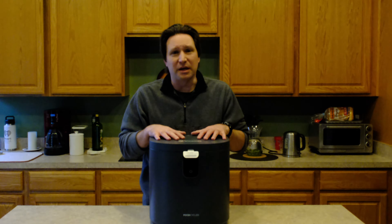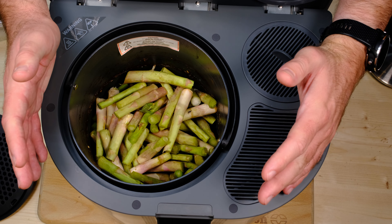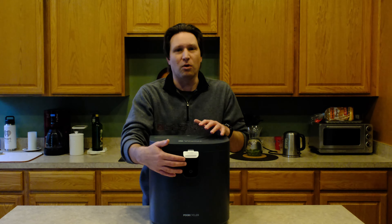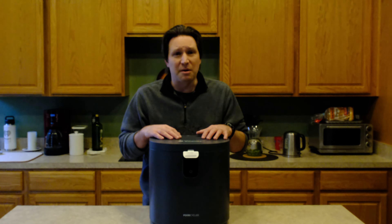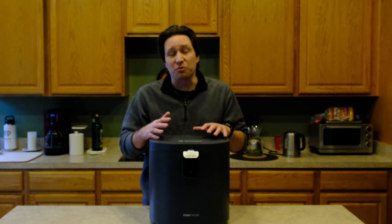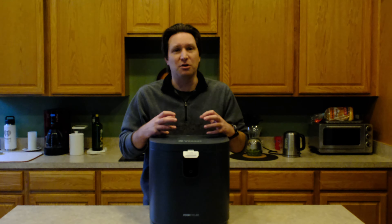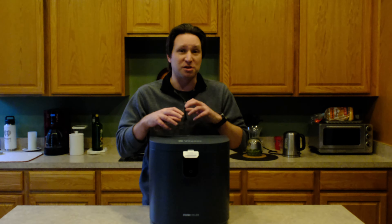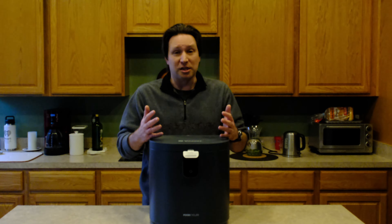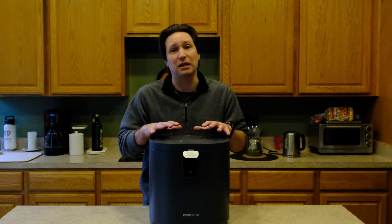I had zero issues really running this unit. I only had it stop twice out of the 100 plus times I ran it. That was because I added in a ton of asparagus and it stopped. I got an orange light on the front, opened it up, moved some stuff around, realized it was jammed up a little bit, put it back in, started it right back up — no problem. That happened again when I threw in artichokes. The real issue is if you throw in very fibrous materials, they get stuck in there. Add those in small doses rather than fill up the unit with asparagus.